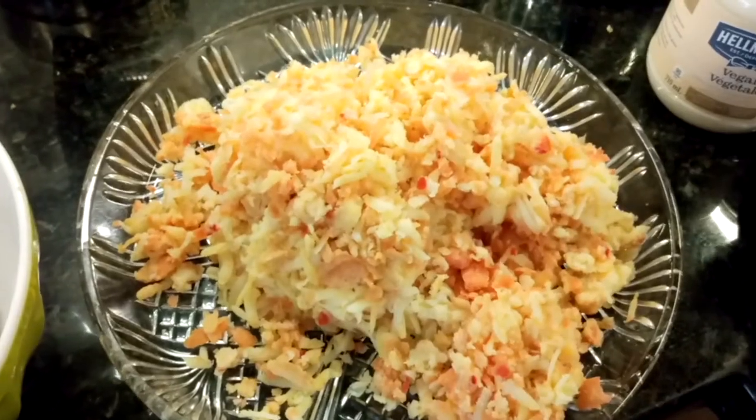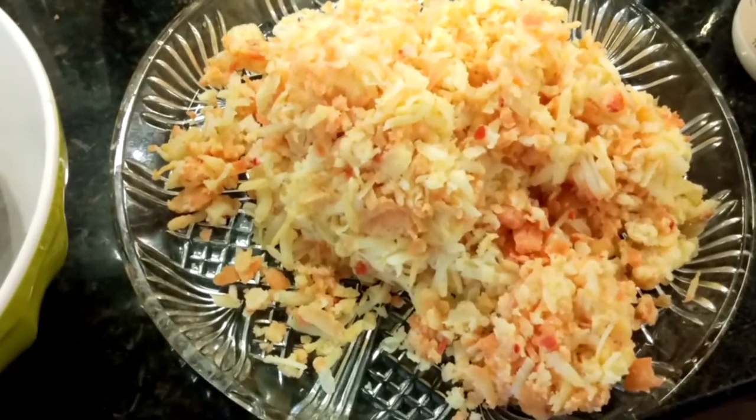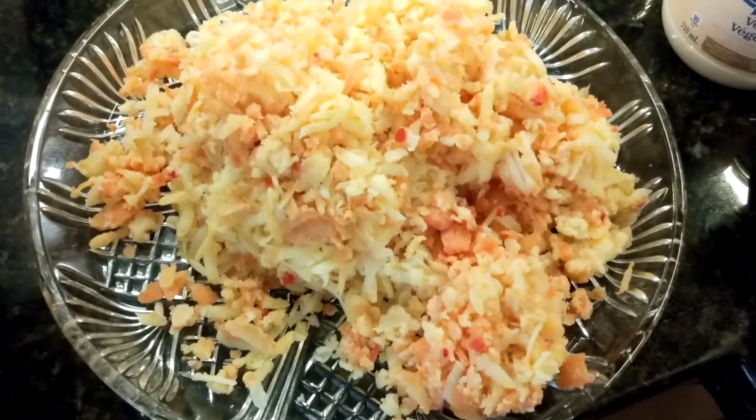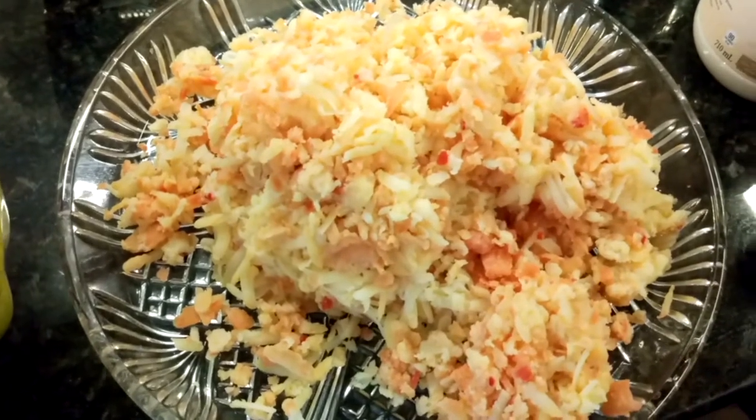If you like onions, you can chop onions, spread them on a dish, and then on top start to grate the potatoes. I didn't do it because my boys asked me not to, but I'll chop some red onions and leave it aside for Richard.